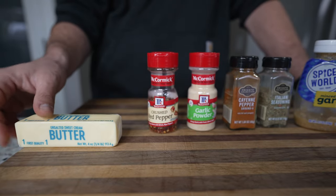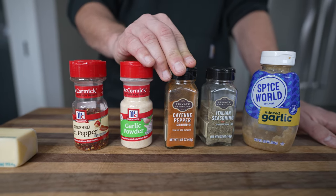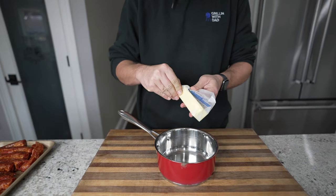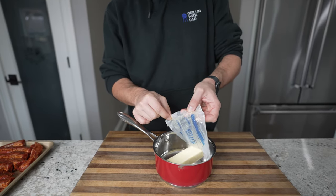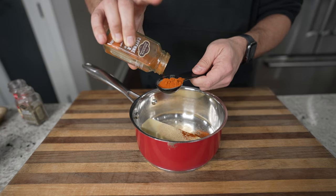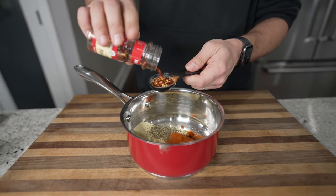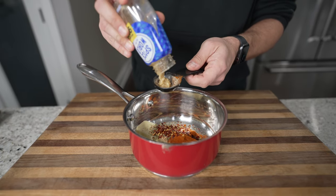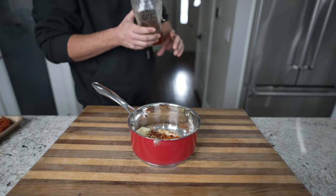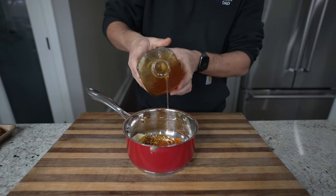While the ribs are resting, we're going to start on our sauce. I'm using one stick of unsalted butter, crushed red peppers, some garlic powder, cayenne pepper to give it some more heat, Italian seasoning, and minced garlic — I was out of fresh, so I'm using the bottled stuff, but feel free to use whatever you have on hand. Using a small saucepan, I'm going to drop all the ingredients inside, starting with our butter. For the spices, I'm going with one tablespoon of each. Feel free to adjust the ratios if you don't like things as spicy — especially the crushed red peppers and cayenne. On a heat scale of 10, this is probably a 7, so it is pretty spicy. For milder, go with a half tablespoon of each. And lastly, to balance everything out, we're going to add about a quarter cup of honey — this provides that nice sweetness, richness, and stickiness to the sauce.